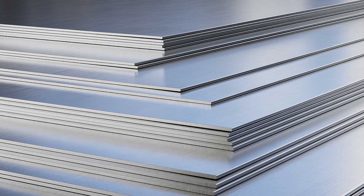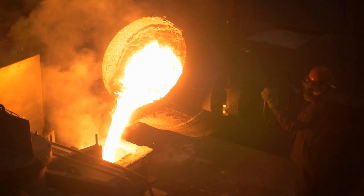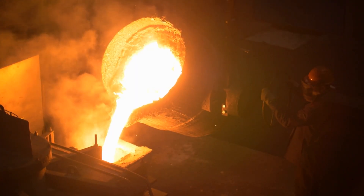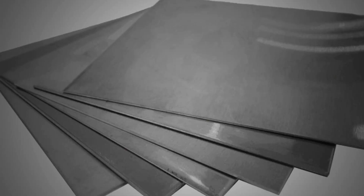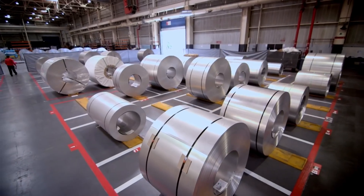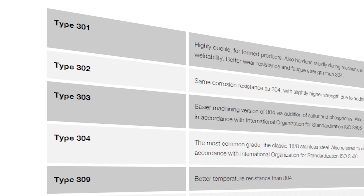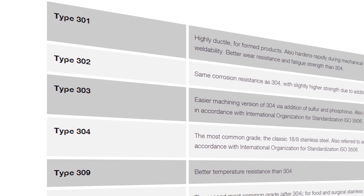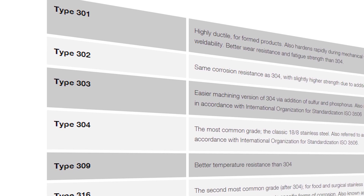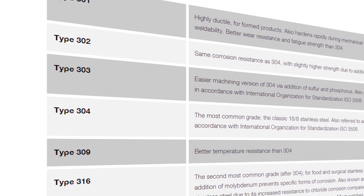The exoskeleton of the Cybertruck is formed from sheets of stainless steel. Tesla has not revealed the specifics of their proprietary alloy for this metal; we only know that it's a 300 series stainless steel that is cold rolled to somewhere between one and a half to two millimeters thick. Typically, stainless steels are given numeric codes like 302, 304, and 316, and these codes indicate the specific formula of metals in the alloy.